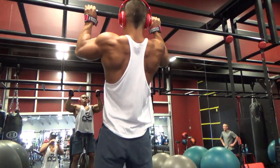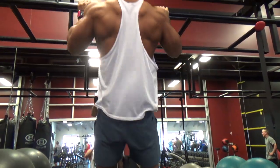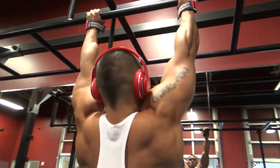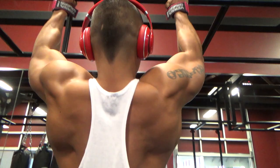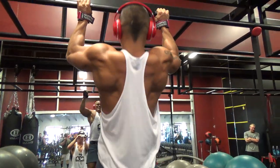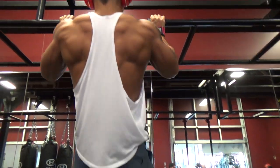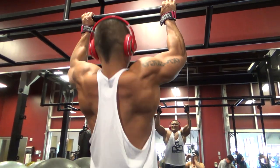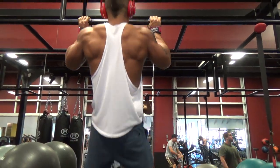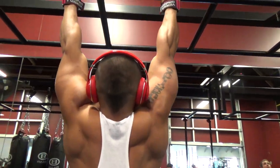If the scale is moving you shouldn't be cutting calories or adding more cardio — milk it. Anyway, pull-ups: three sets, eight to twelve reps. I stuck with the 45-pound plate and did two sets of ten and then eight reps for the third set.